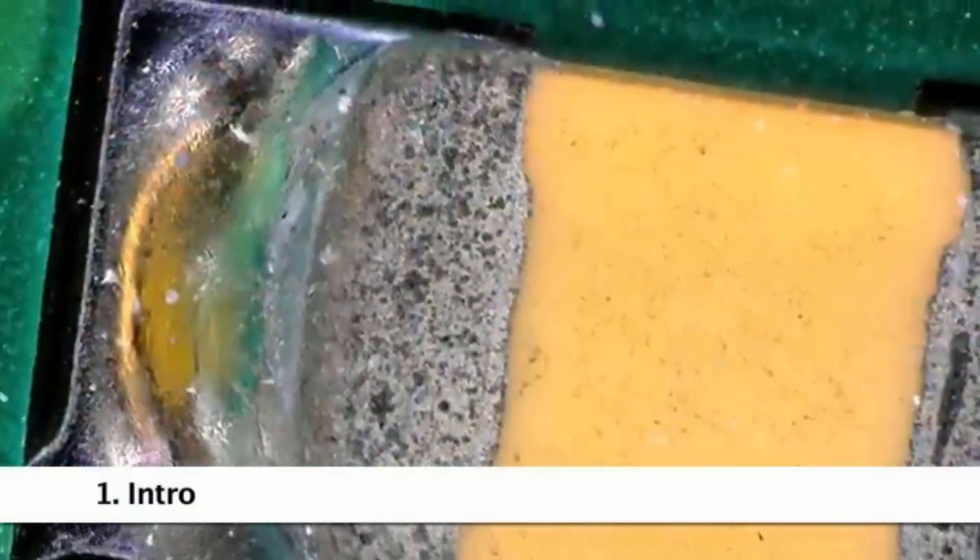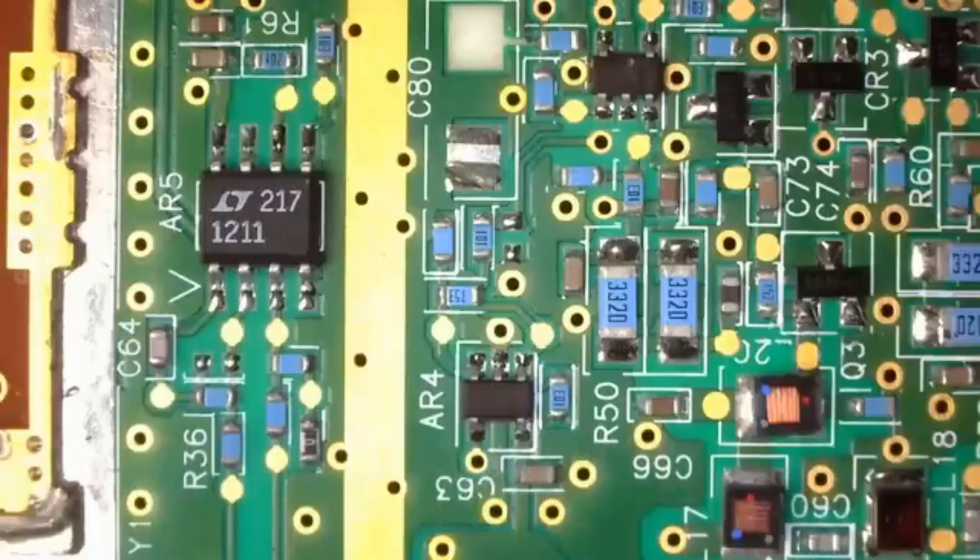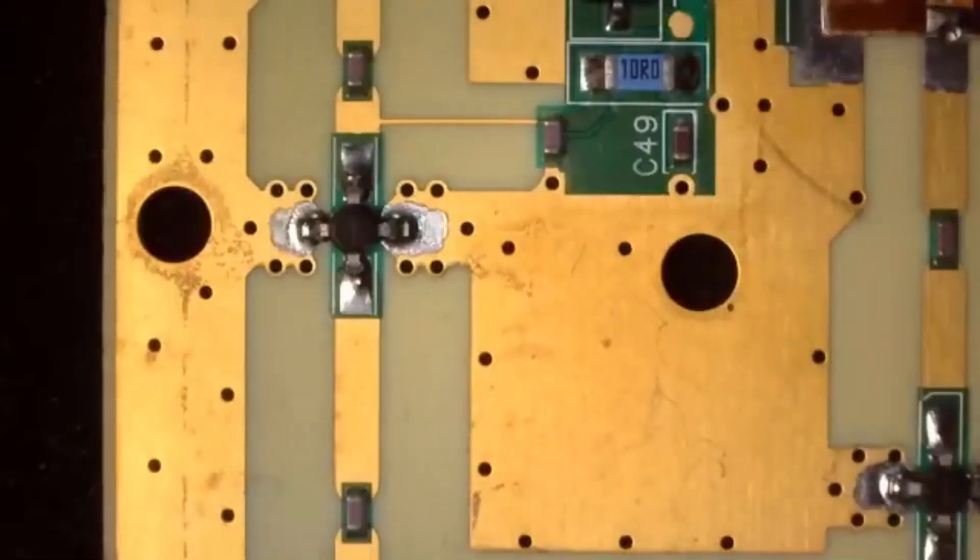In this video, we'll introduce the Dynolite, its features and results, show how it's used, and some of the available options including Dynolite models and accessories.